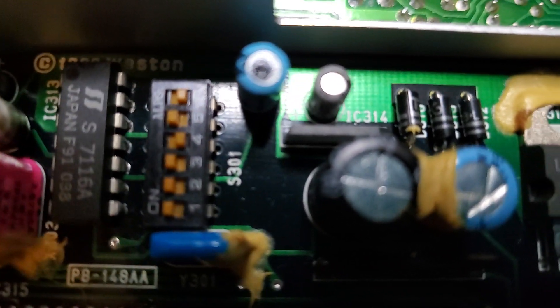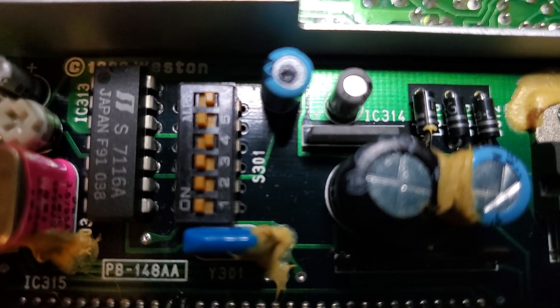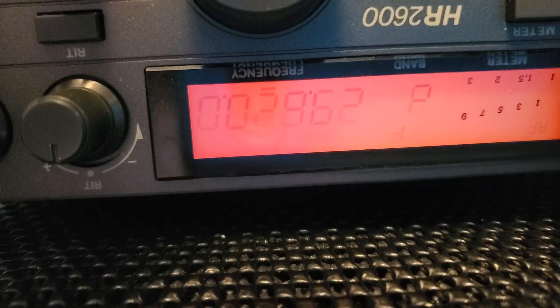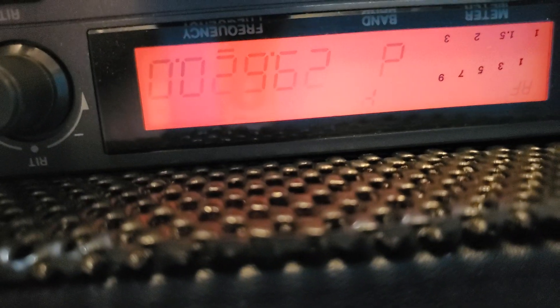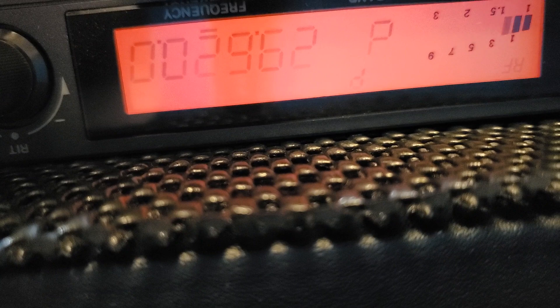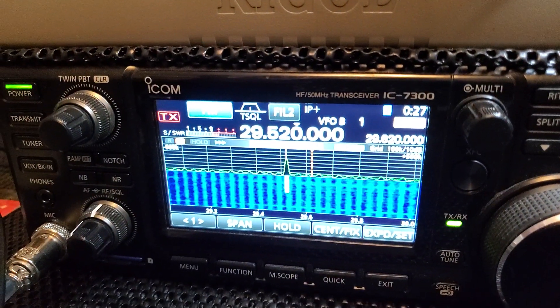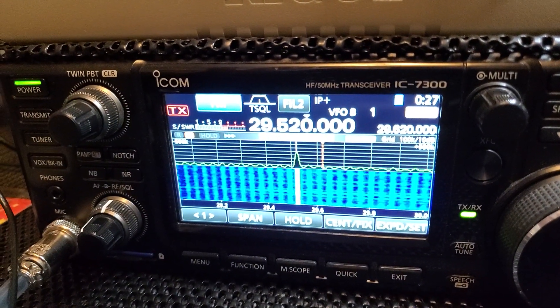We'll come back here. One, two, three, five — the other ones are off. If we key our microphone — the radio is on — so we're going to transmit. There's our squelch tail. We're going into a dummy load so there's no need to ID, but one, two, three, four, five — check, check — one, two. We still have tone squelch on, you can see it on the screen.